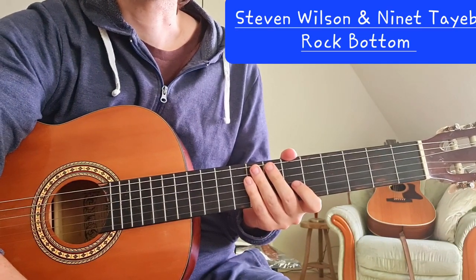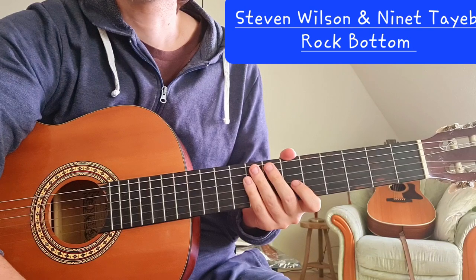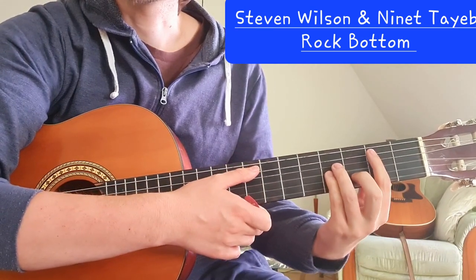Hi everyone! Today we're going to take a look at the song Rock Bottom by Steven Wilson and Ninet Tayeb from the new album The Harmony Codex.